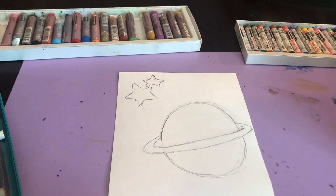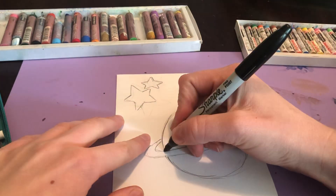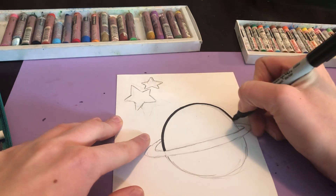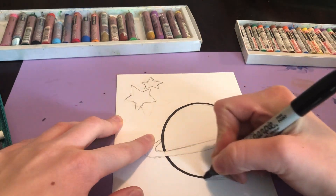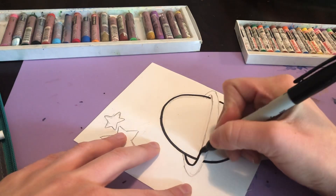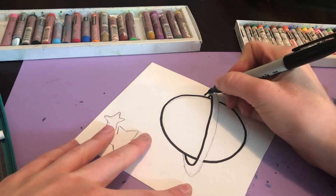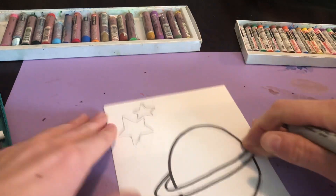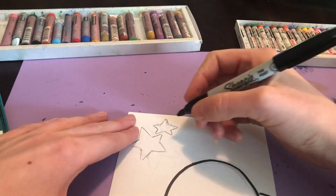After you do that, if you have a pen or a marker, I recommend tracing your lines. Okay, so there's my planet — I'm going to trace the stars now.